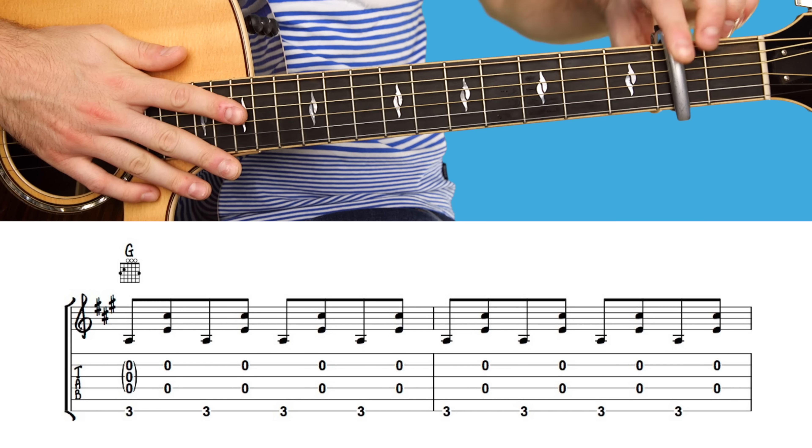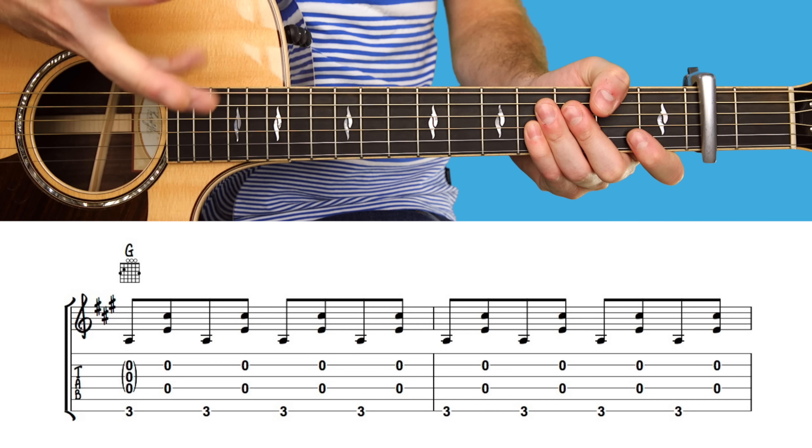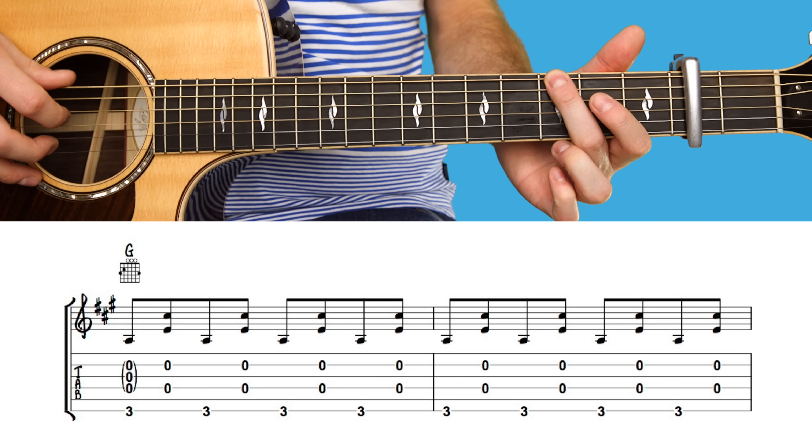To begin with, you'll need to place a capo on the second fret of your guitar. This is a fingerstyle song, which means you'll be using your fingers to play individual notes or strings of each chord. So the introduction begins like this...